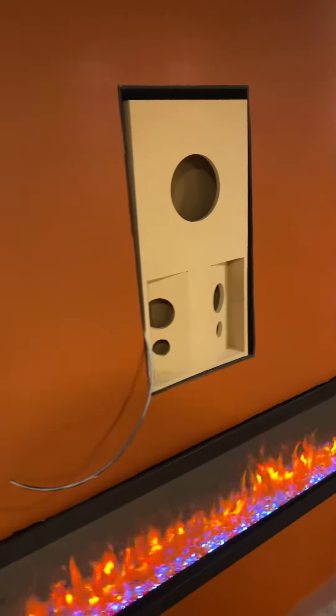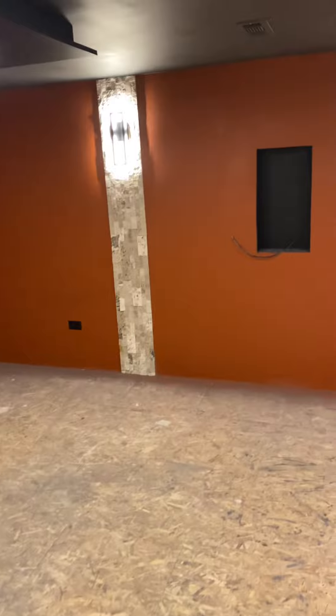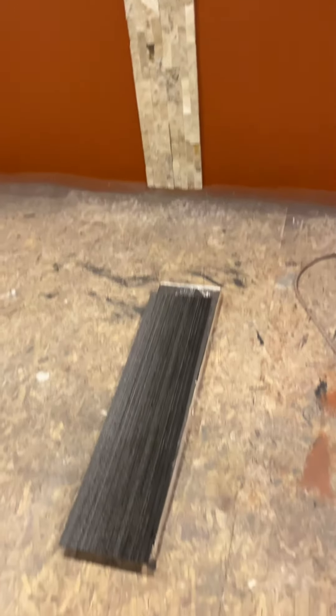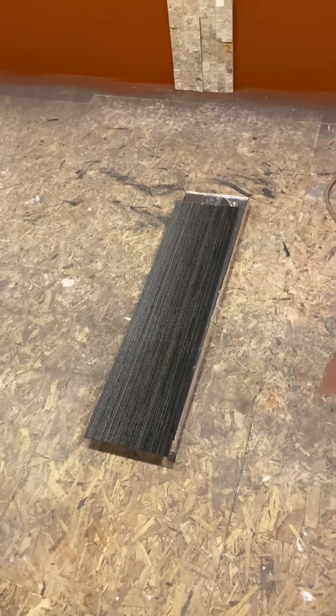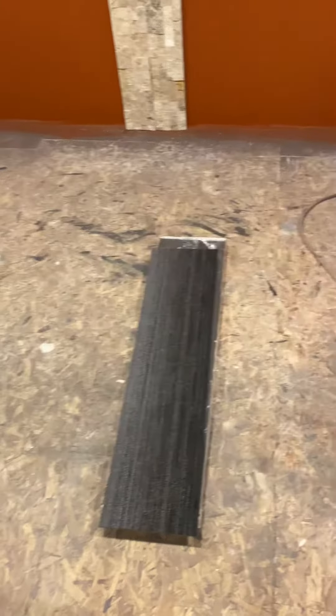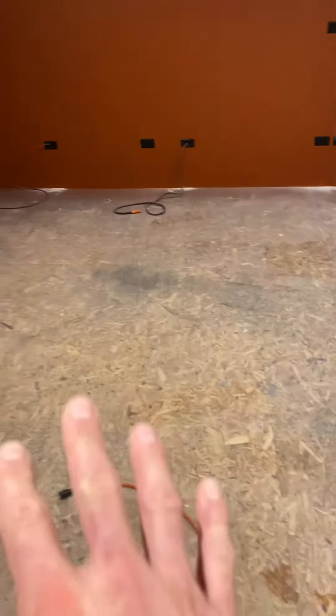We are still waiting for the speakers to be crossover-designed — that should happen within the last couple of weeks and then we'll start doing those crossovers and finishing up those. All components are here and ready. Eventually we're going to lay this carpet down. This is the first pick — we're not 100% sure if we're going to stick with it — but this is a 10-inch wide by 3-foot long carpet tile that sticks to the floor after we clean it.